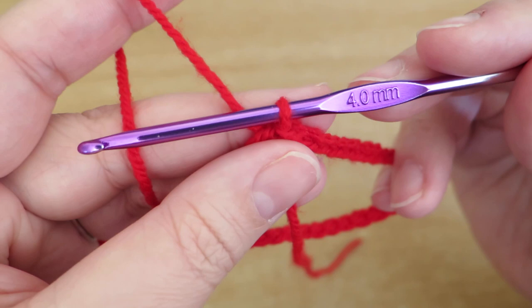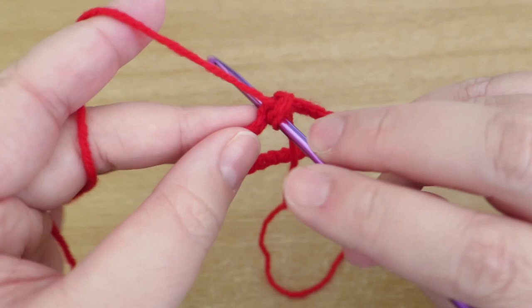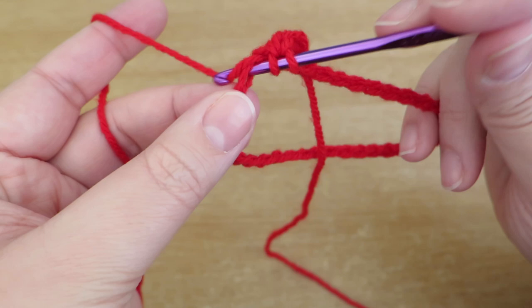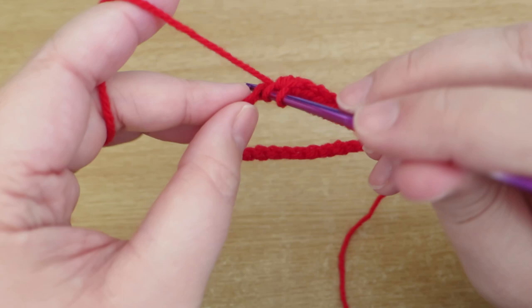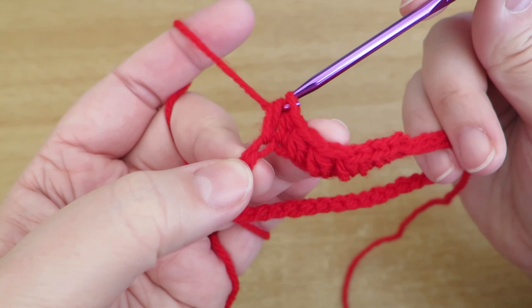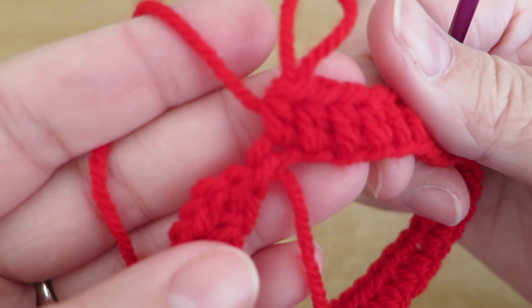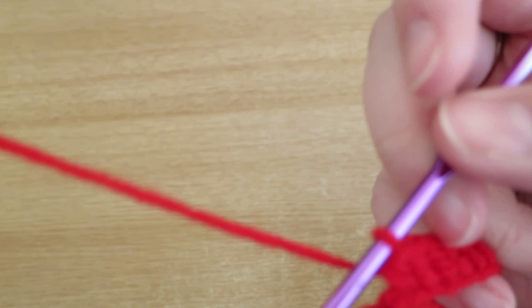Then just do a slip stitch into your first chain to join the loop. Now I'm going to do two chains to replace my first half treble and then work a half treble into each one of those chains like this. If you don't know how to do a half treble I'll put a video link in the description box - you may know that as a half double crochet, but I'm British so I call it a half treble. I'm just going to go all the way around. There we go - I've put my final half treble in and gone all the way around into each one of those chains.